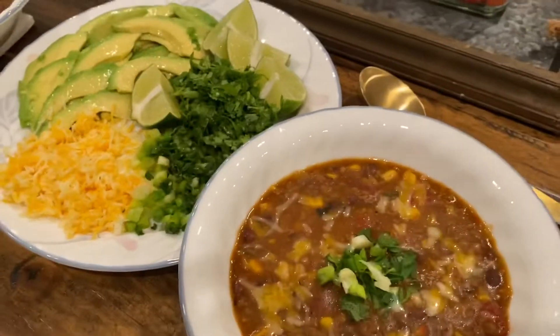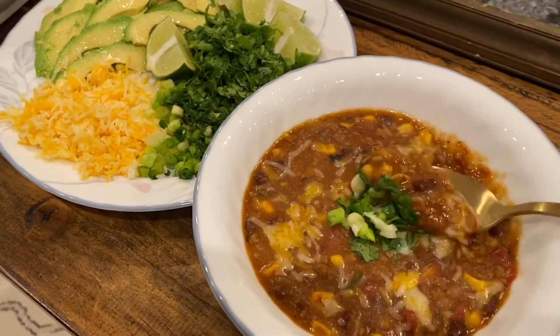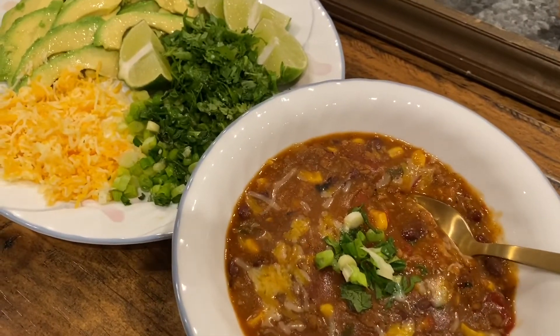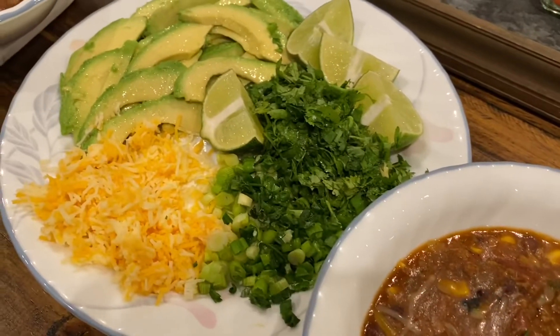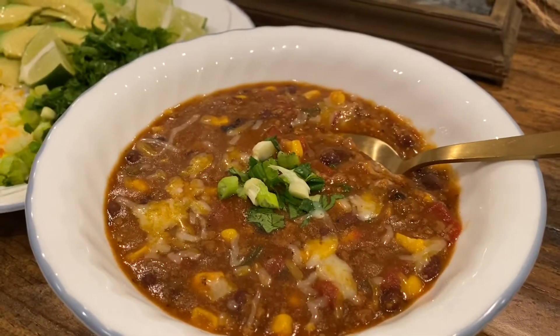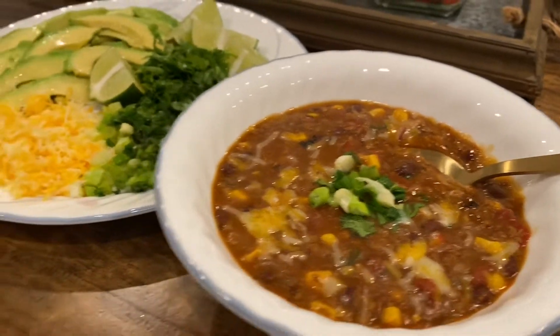The consistency of the chili is super nice and thick — it's perfect for a cold day. I hope you guys enjoy the recipe and use it to make it yourself. Give this video a thumbs up and subscribe to my channel — bye!